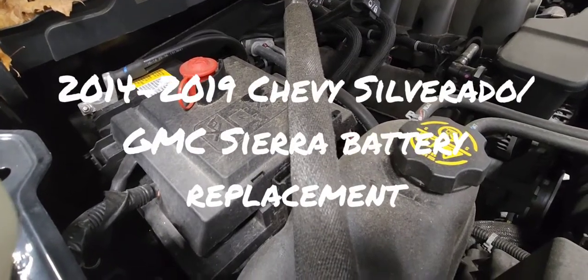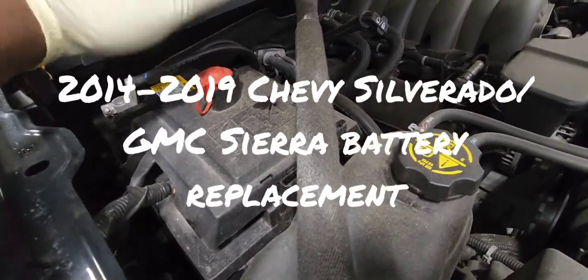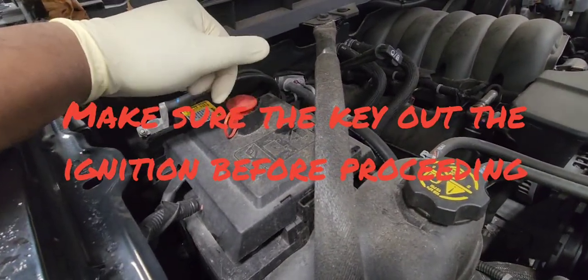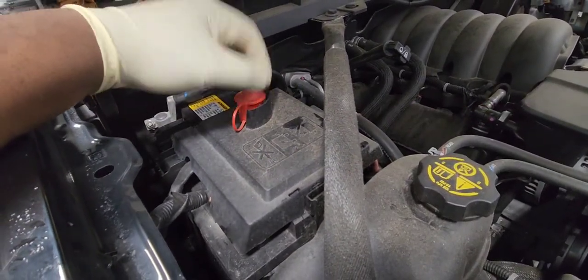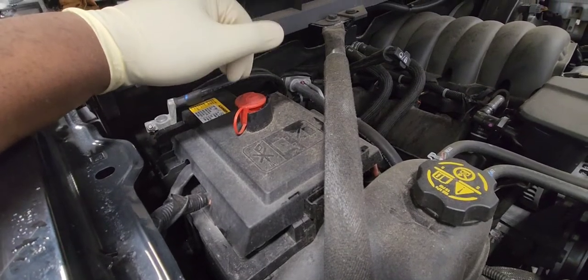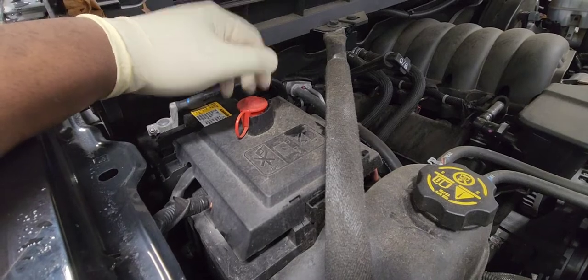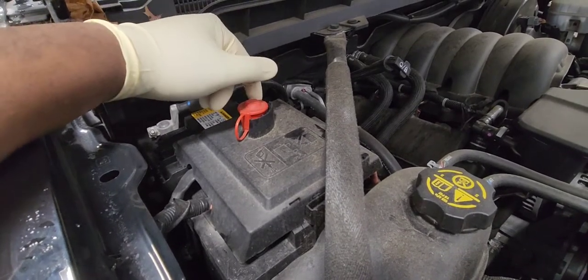2018 Chevy Silverado battery replacement. The battery is located on the passenger side near the firewall. This is the same procedure for the Yukon, Yukon XL, Silverado, Suburban, and Tahoe.